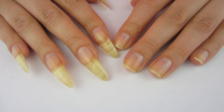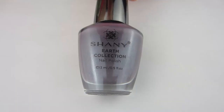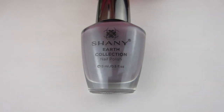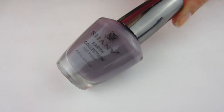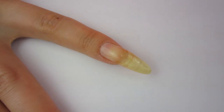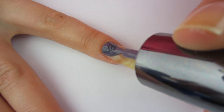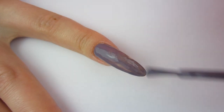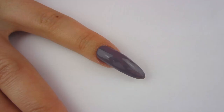First up is Moon Dust, which is like a dusty purplish-gray color. In the bottle it's kind of like 'oh that's a great polish,' but then when you put it in direct sunlight it's purple — it's a really pretty shade and kind of unique. I do not have a shade like this. When I went to apply it, it was very nice to apply. I do like the brushes that come with these polishes.